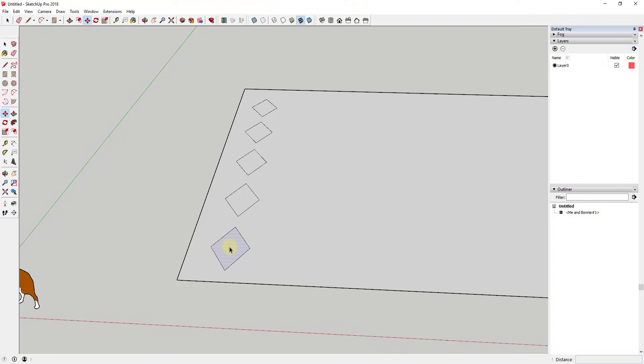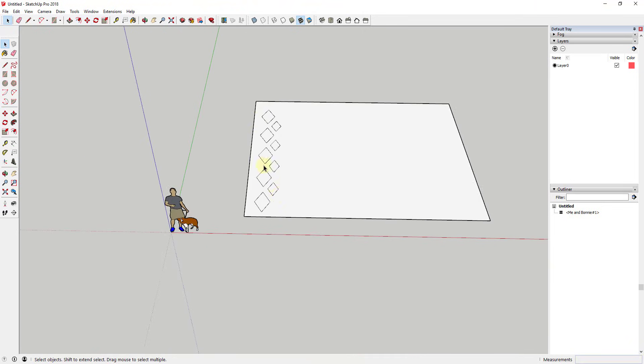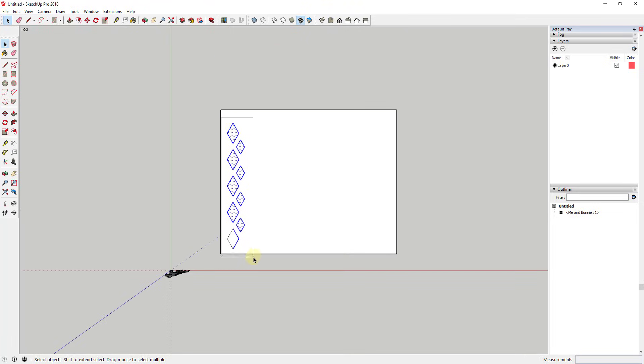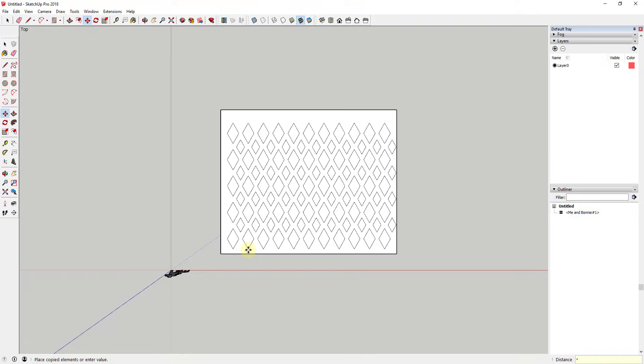Then I'm going to take one of these and make a copy, move it up so it's centered between the points, and scale it down a little with the scale tool — so I'll have some larger diamonds and some smaller diamonds. Then I'll do the same copy operation and type in times three to get a series of copies of these objects. Then I'll select them all, use the move tool in copy mode, and type in times nine.